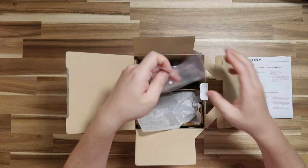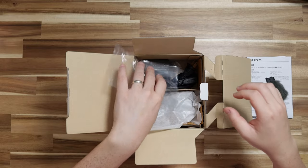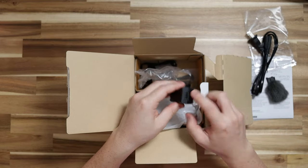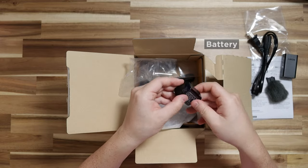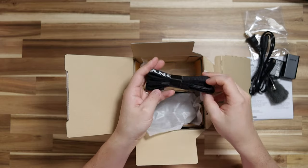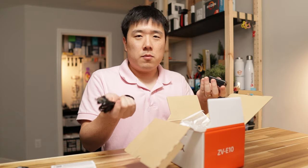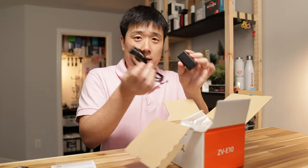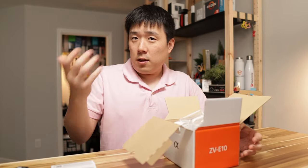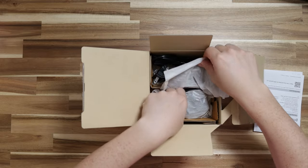Opening the box, we've got the manual in different languages. Inside we have the camera and a couple of accessories — this is the wind muff for the onboard microphone, which is supposedly a pretty good one. There's also a power cable, a USB brick for charging, the battery for the camera, a USB-A to USB-C cable, and a camera strap with the Sony logo. Since the camera charges via USB-C, I don't think I'll need the designated charger, so I'll use my existing chargers.